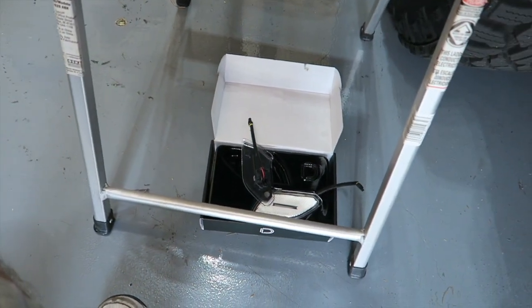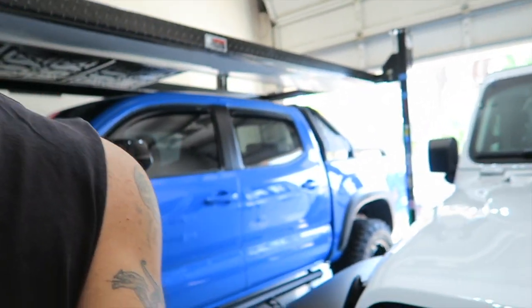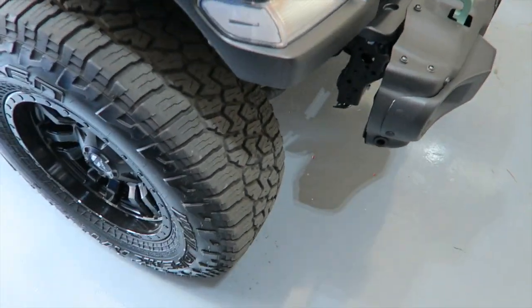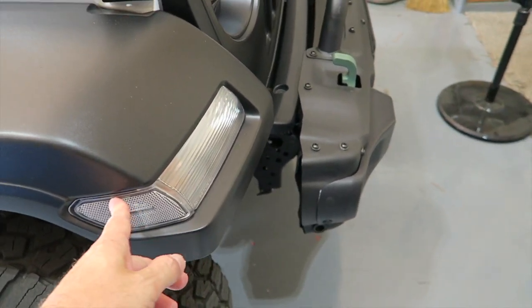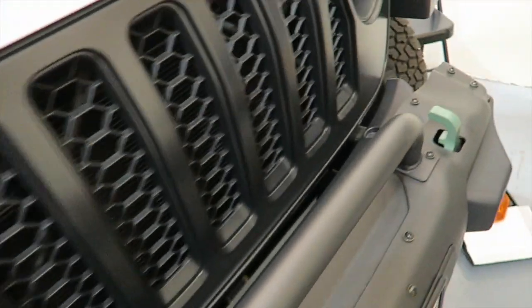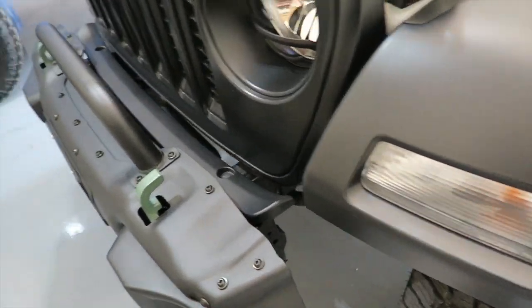I got one side done. It probably took me about half an hour to do one side, only because of that little connector. But this is what it looks like — pretty good. I love the look. Just getting rid of that amber stuff on the sides. That's what it looks like without the amber. Here's the old one — this is what it looks like with amber.